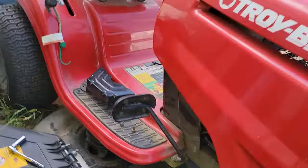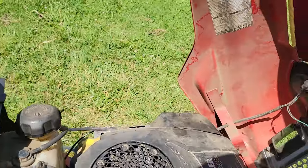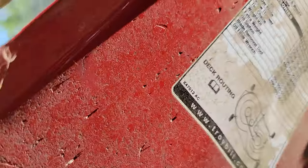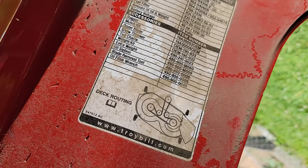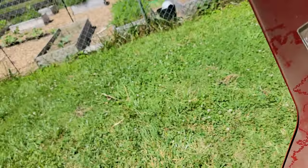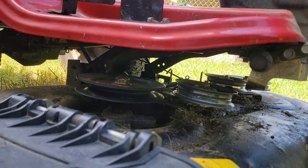If you don't know exactly what the routing pattern is — let's say your belt snapped — you can come up here and there should be a little sticker on your mower that'll show you what the pattern is. But it's easy; you just have to figure it out by looking at it.